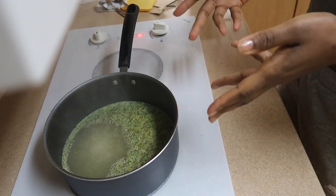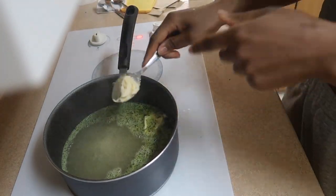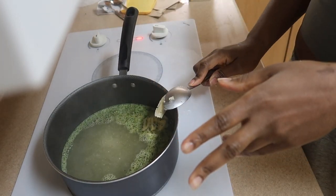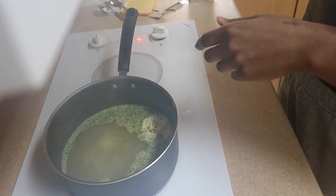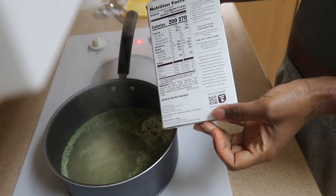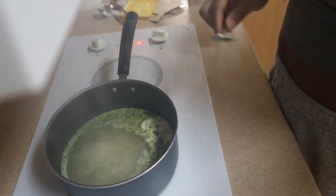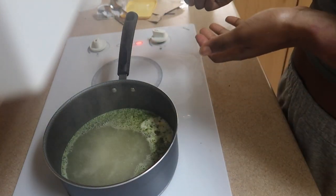Now I'm starting with the couscous, just adding some butter. All that's in here is some water and the seasoning from the box — I basically just follow the directions on the box. I'm gonna make both boxes because I put it in my salad as well as eat it with my salmon.